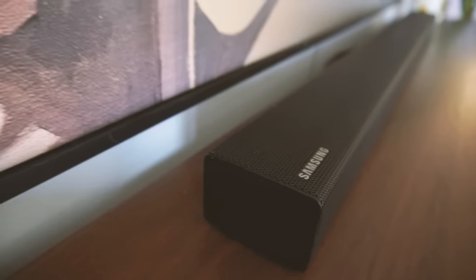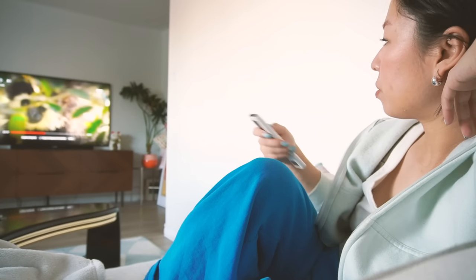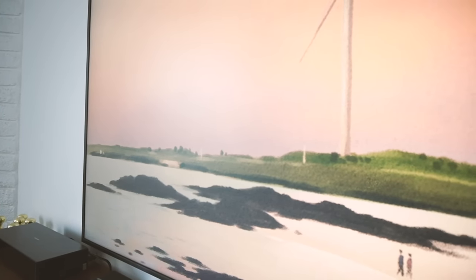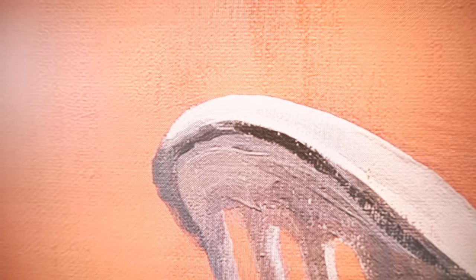We're also replacing our old TV with the Frame. This is Samsung's iconic model, and behind me is not a real art print — this is actually the TV itself. The Frame is adaptable to any lighting situation. It has a matte display so you can enjoy whatever is on the screen and feel the texture of the art the way it's meant to be. You can enjoy the art as art and the TV as a TV.